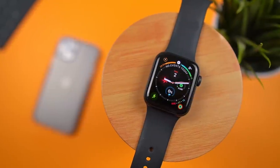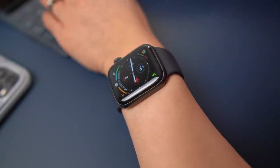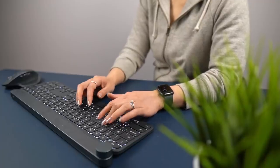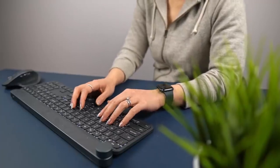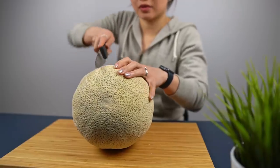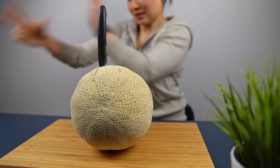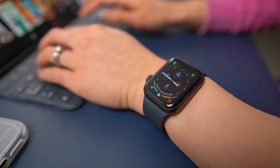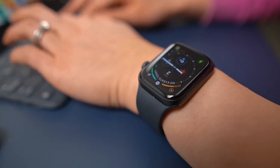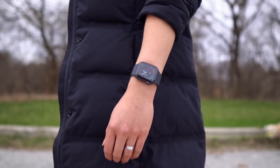The big new feature on the Series 5 was the addition of an always-on display. Having always used one on my Galaxy watches, I can't even imagine not having a watch display that isn't always on. Being able to discreetly check the weather, date, and time while working on a computer, driving, or when my hands are preoccupied is so helpful. If I went with the Series 4, which doesn't have an always-on display, this would have been a serious complaint for me.